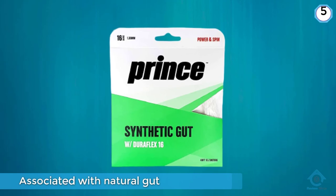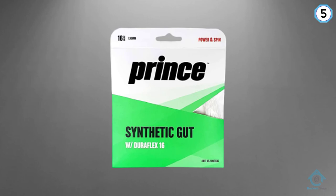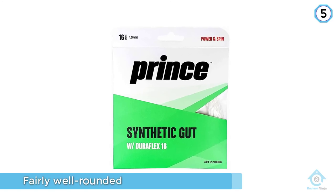Although you do sacrifice some of the added features that come with other string types, synthetic gut tennis strings are seen as more durable than other types, which again makes them an affordable option because they will last the distance.